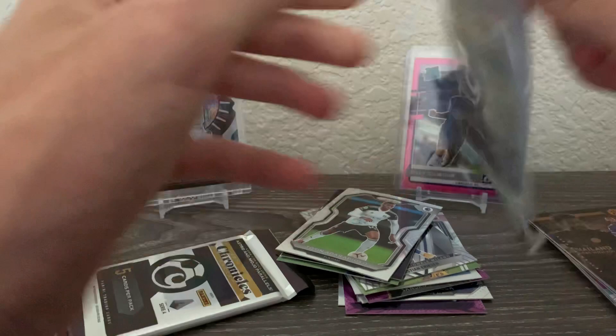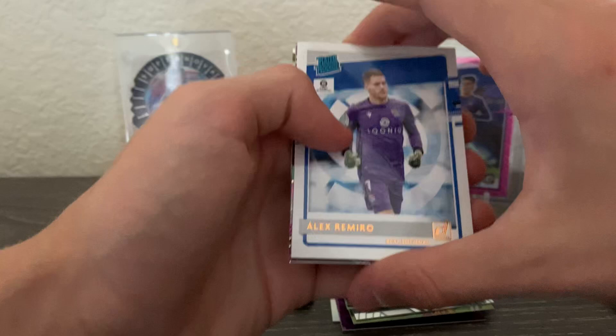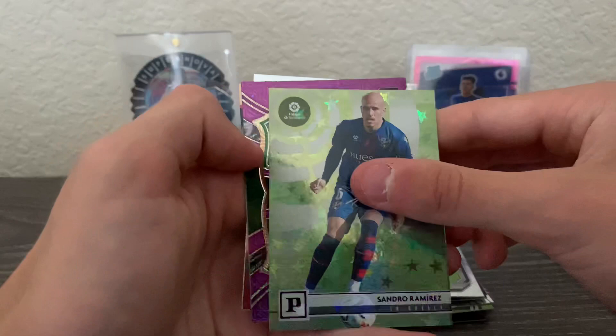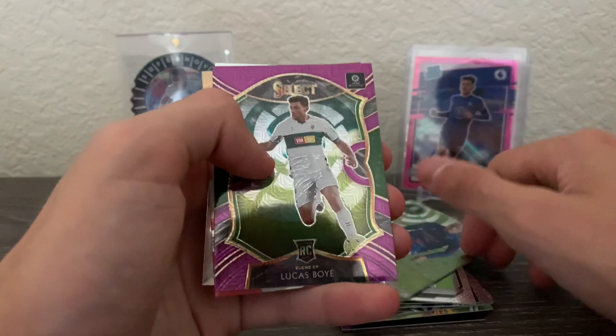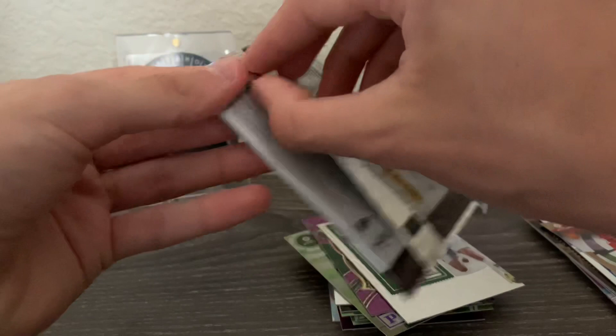Back to La Liga — two packs left. We got Alex Ramiro on the front, Sandro Ramirez, and then another purple mojo of Lucas Boyé — a rookie purple mojo, that's not bad. A Luis Milla and then a rookie ticket of Lucas Boyé again. Pretty solid La Liga pack.